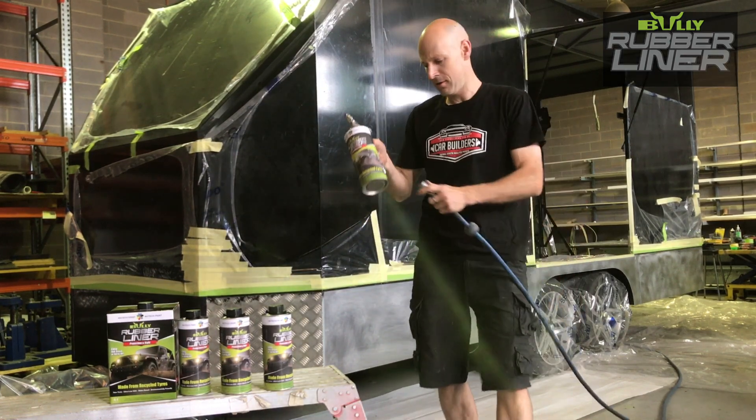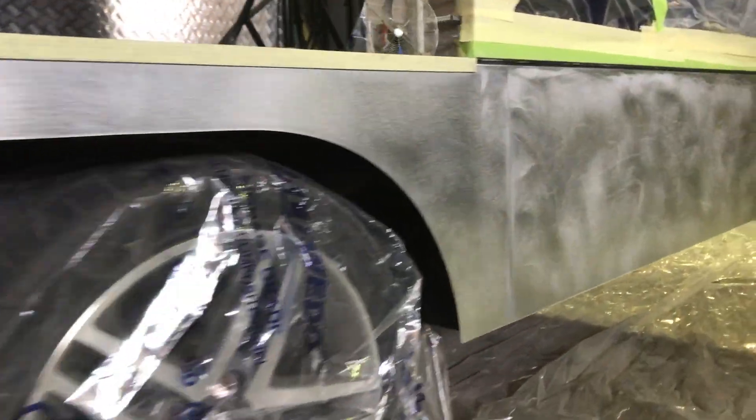This is your air supply. Plug it in. You can wipe this down with a wax and grease remover so it's all clean — there's no dust, there's no oils on it — and now we'll start.